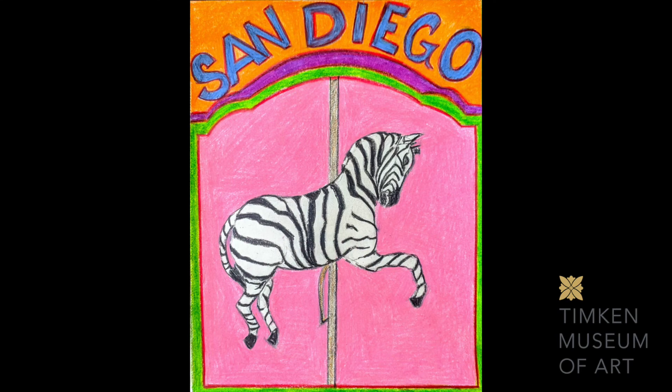We've made it through another lesson. Thank you so much for joining me today and taking the time to be creative and celebrating San Diego.